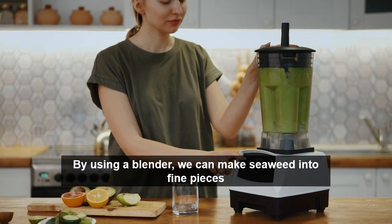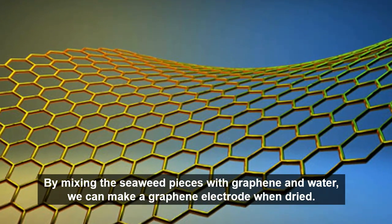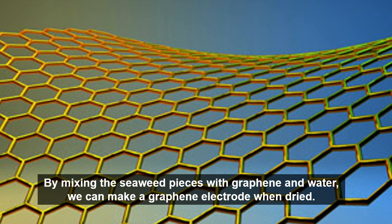By using a blender, we can make seaweed into fine pieces. By mixing the seaweed pieces with graphene and water, we can make a graphene electrode when dried.